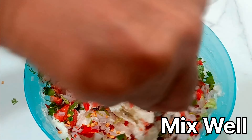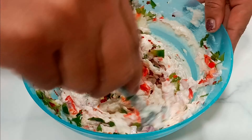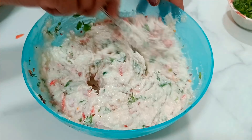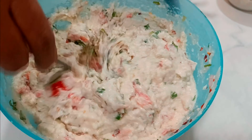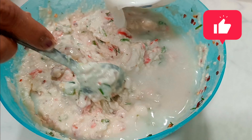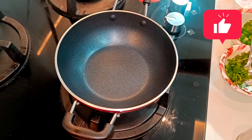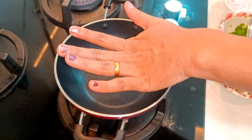I will mix it in a little bit. I will add some vegetables. You can add some pancakes and you can use the water — you can add some water.